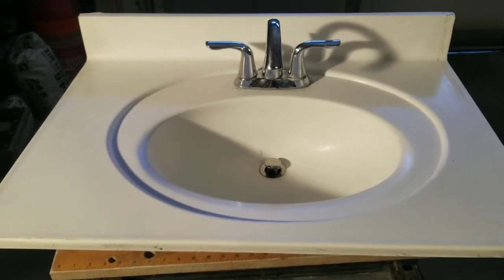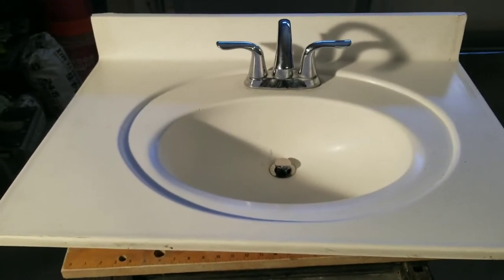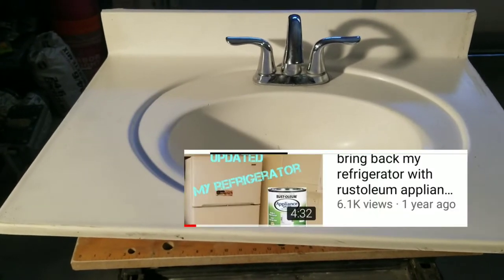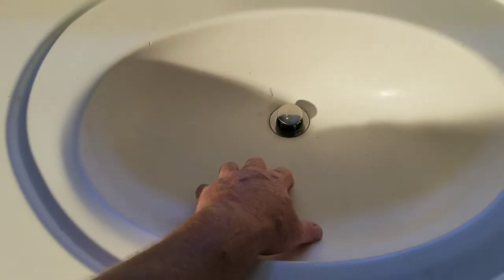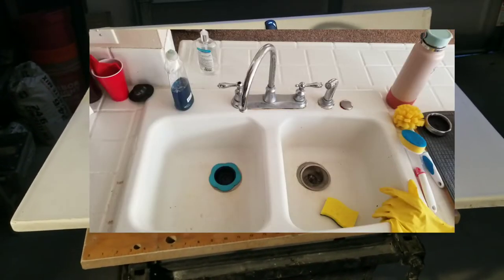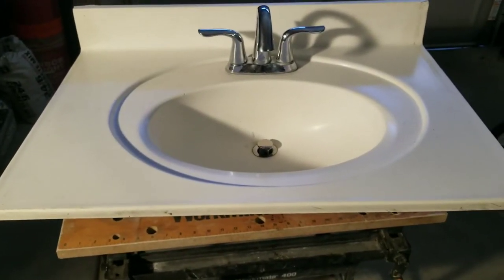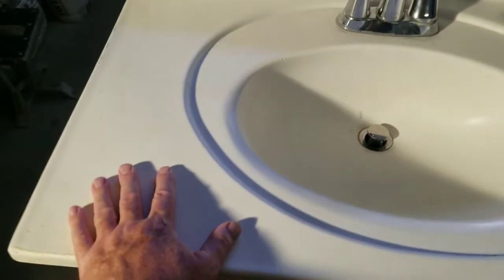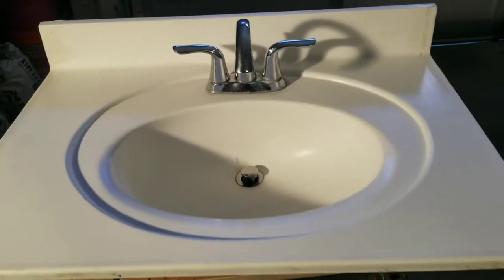If you view my channel, I've done some other videos using this epoxy paint. It held up really well — I did kitchen countertops. On the countertop it worked very well, but in the sink of that kitchen it did start to come apart inside after about six months. But realize that was a kitchen sink and it was heavily used — everyday washing dishes in it. Bathroom sinks maybe not so much, and maybe you can get away with it a little bit longer. The top part where it wasn't so abused held together just fine and still works great today.